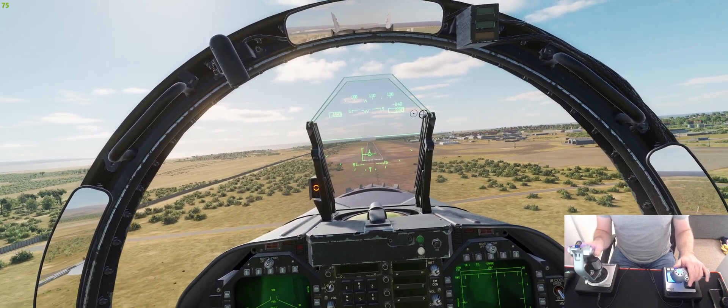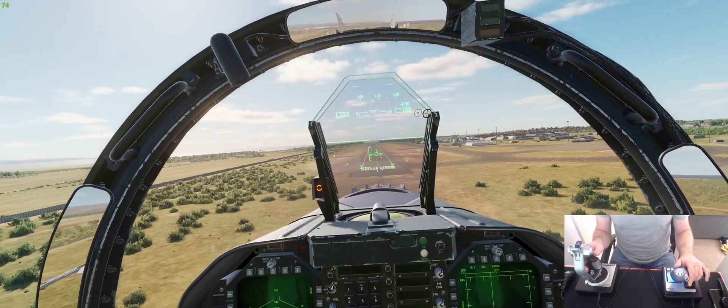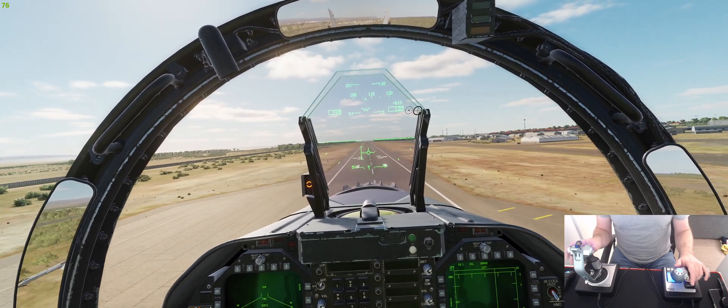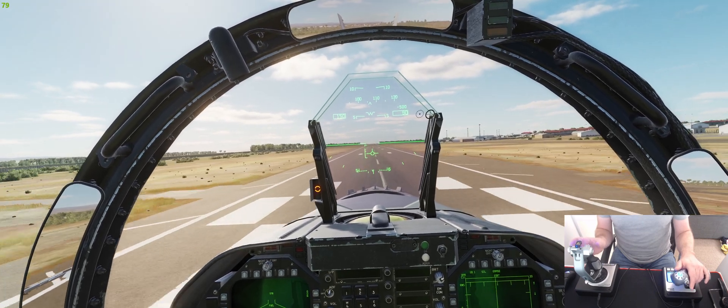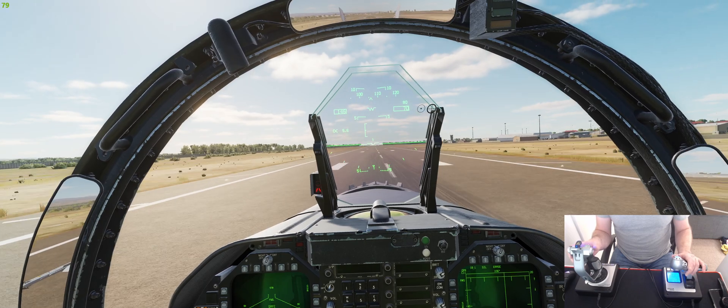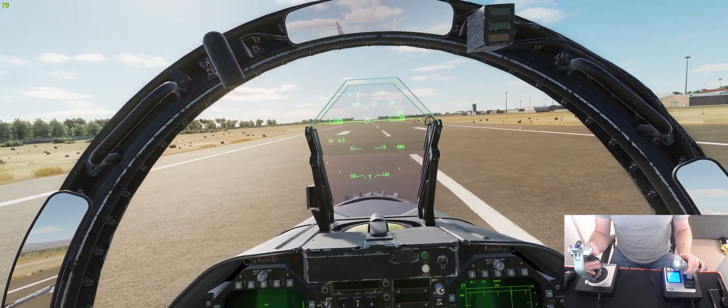No pitch inputs whatsoever — I'm not even going to flare, I'm just going to let the jet drop itself onto the runway. The Hornet can withstand this; it's only about 600 feet per minute. And it's even wanting to take off again — there we go.